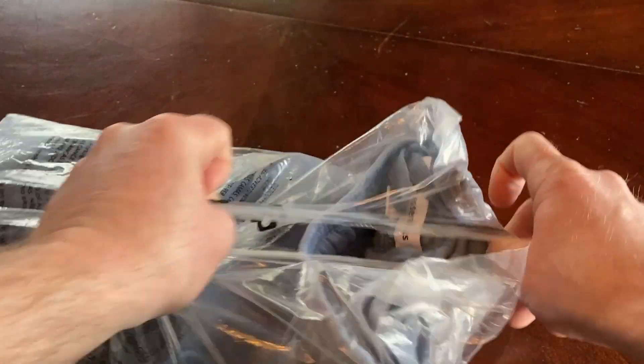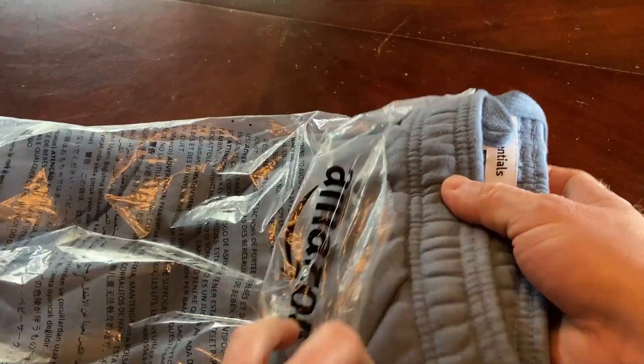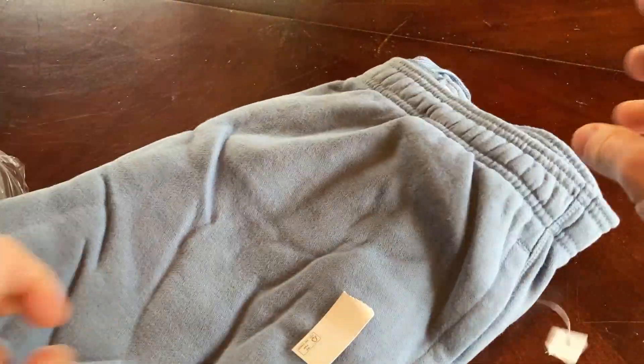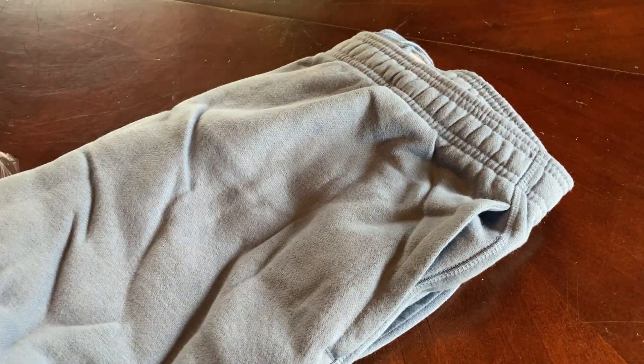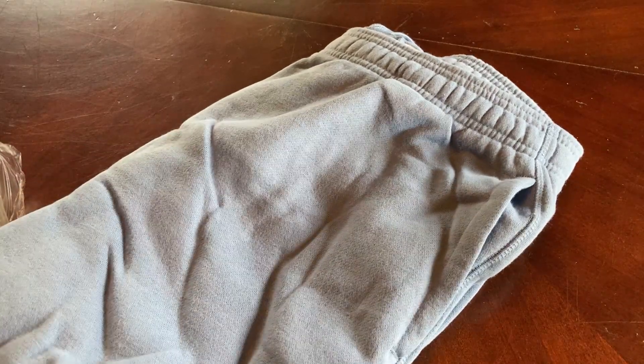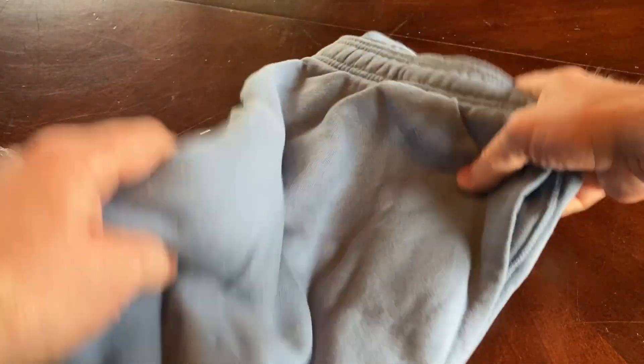I bought these because I needed more sweatpants, and I already have some Amazon Essentials sweatpants. I'm not sure if it's these exact ones, but I already have a pair that's almost like an orangey color, and they're really nice. So I saw this color and I thought, wow, I like these.